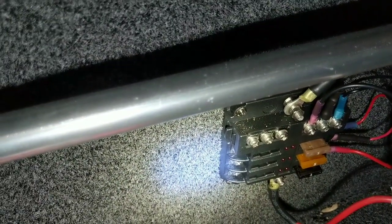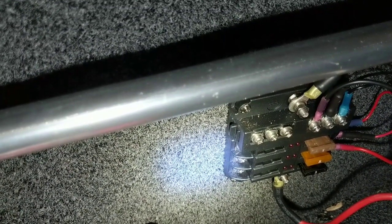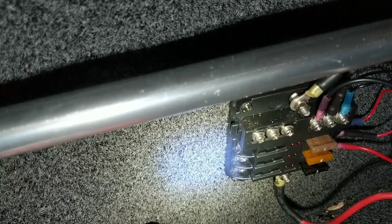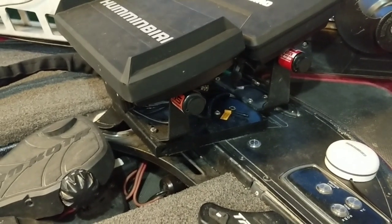I took some 10 gauge marine grade wire, ran it back from the battery, put a 30 amp fuse at the battery, and ran it up here to this block. I've got my Solix 10, my Helix 10, and the 360 coming off of that. Power cables for both units go right to that fuse block — I just had to put connectors on them, super easy, rather than running a bunch of crimps to get it back to the battery.